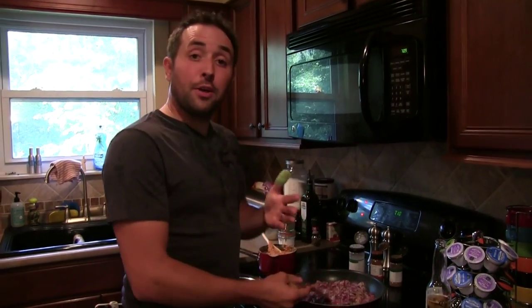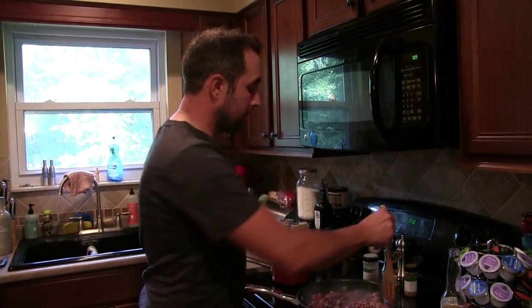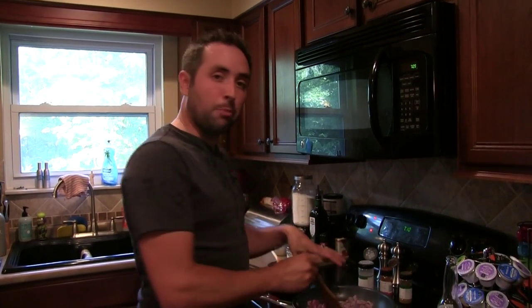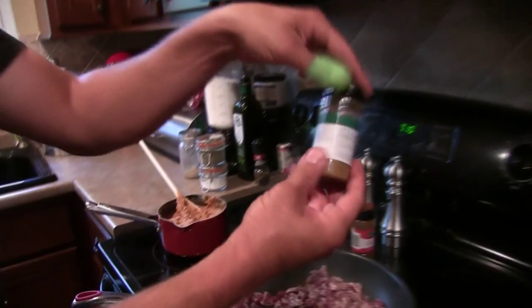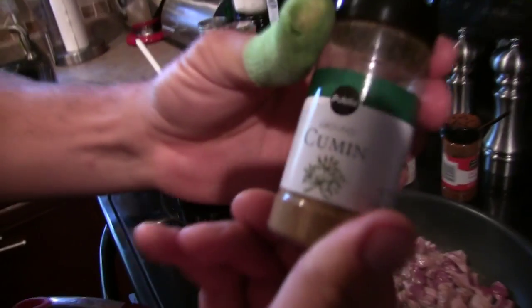We've got three other ingredients that I didn't throw in there because it's all personal preference, but I feel they are an integral part of it. If you like this type of flavor, definitely use these. I've got some garlic salt, then we're going to throw in a little bit of chili powder, and last but not least, some cumin. Just sprinkle it to taste. Once you try this a couple of times, you'll kind of get it how you like it.